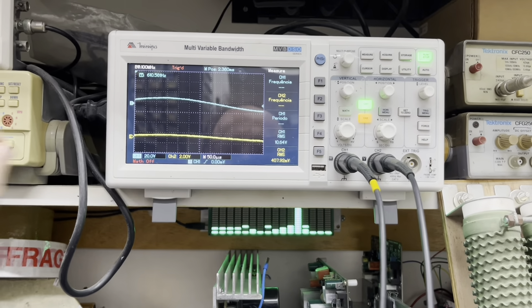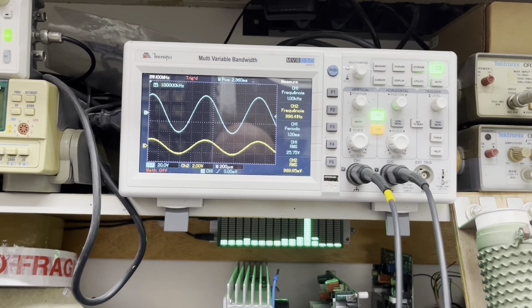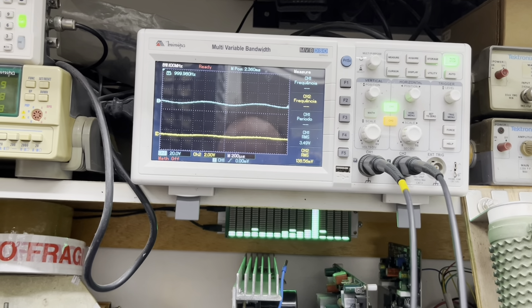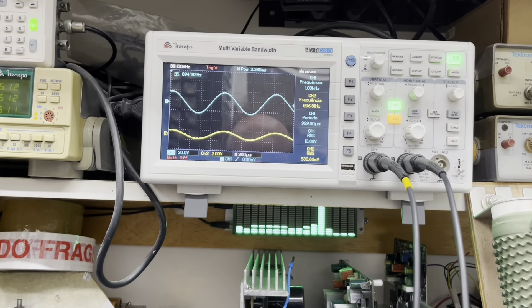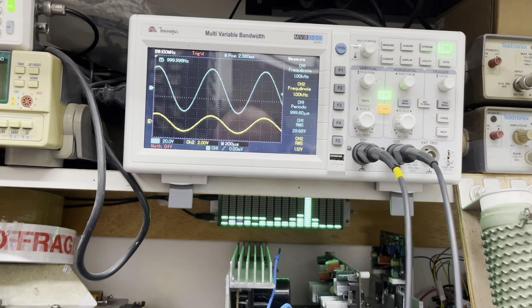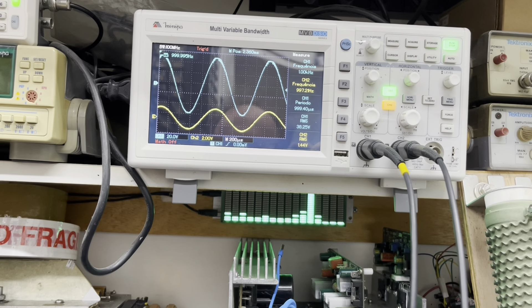Mas é isso aí, pessoal. A gente sempre analisando aqui, trazendo para vocês informações de como andam os nossos projetos, nossas melhorias. Eu acredito que em breve estaremos com os amplificadores no PA 1400X operando a pleno vapor. Então é um amplificador que chega a essa potência aí, com essa qualidade sonora absurda.